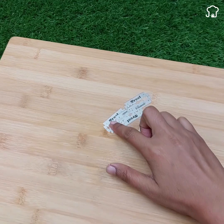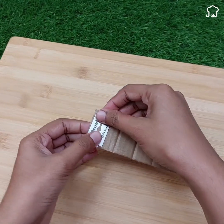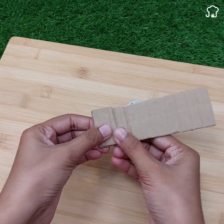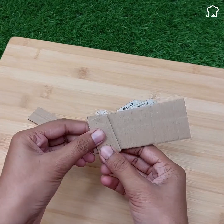Once you have the knives ready, take a piece of cardboard and place one of the knives on it. Use a pair of scissors to cut out the space of the cardboard according to the contour of the knife. Repeat this process two more times to get three pieces of cardboard of the same size.